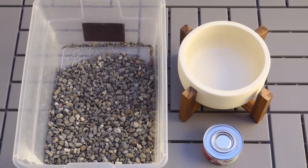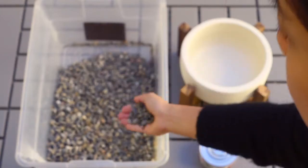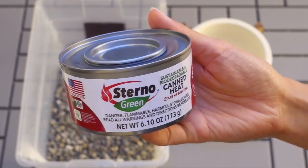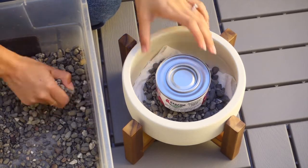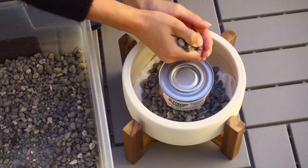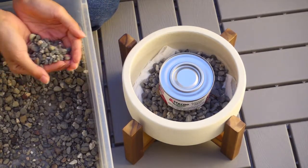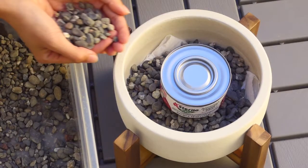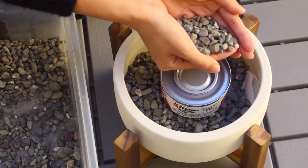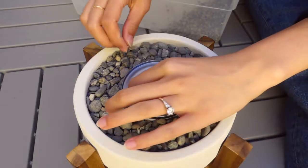Saving my favorite for last — for the third decor, I made a small fire pit. You're just going to need three things: some rocks (make sure they're not coated with anything that will react to fire), a terracotta or concrete pot — glass works too — and some canned gel fuel. Canned fuels are for one-time use only; you've probably seen them beneath food trays when food is catered. They'd be great if you know you're having friends over, want to roast marshmallows, or create an at-home date night ambiance. I got this bag of rocks from Home Depot, rinsed them, and dried them out.